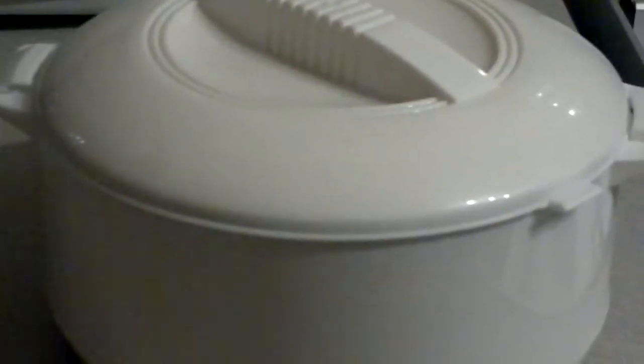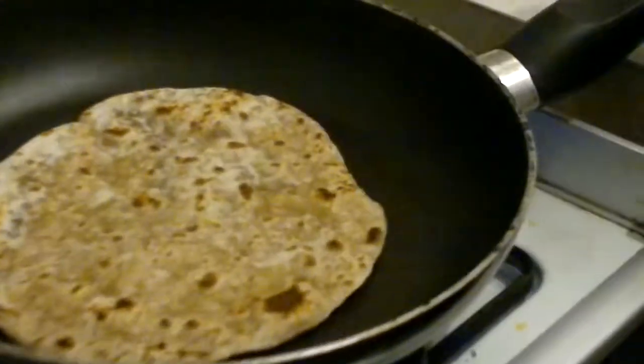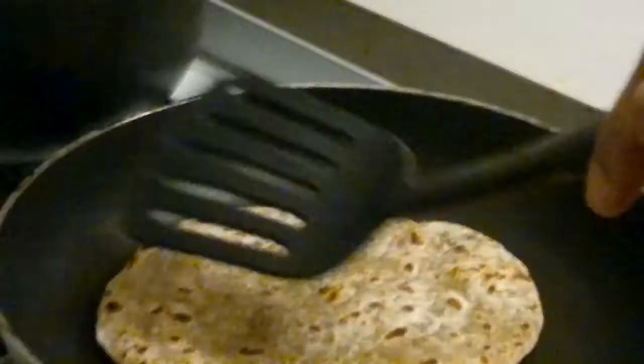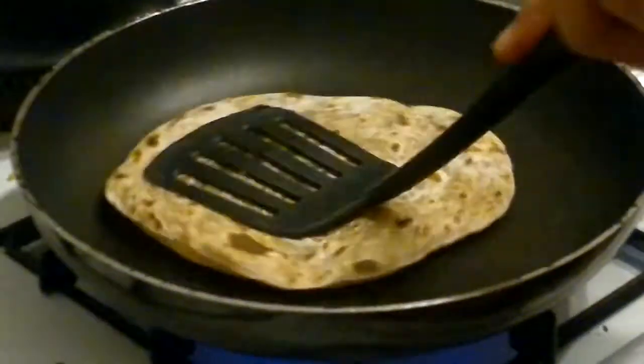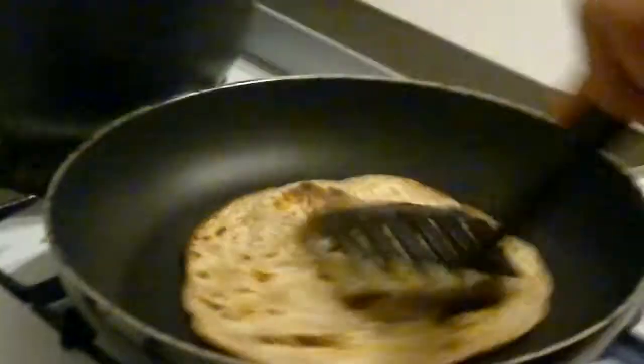You have to do each chapati at a time and by the time you're ready to eat they could go cold, so it's always useful to have that. These Shana chapati ones — I think you get eight in each packet — you can buy them for about a pound in most supermarkets. Tesco's do them and a lot of Indian grocers do them too, you'll find them in the fridge or freezer section.